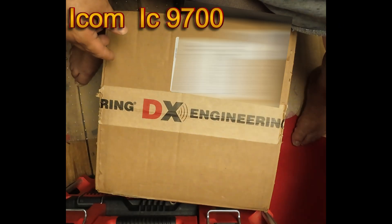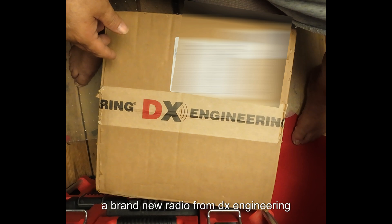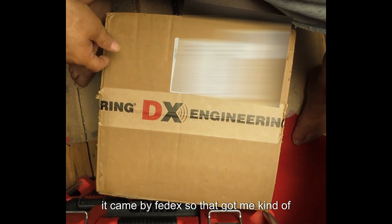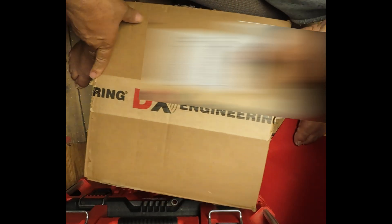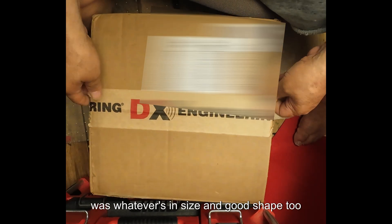My toy arrived today. I ordered a brand new radio from DX Engineering. It came by FedEx, so that got me kind of nervous. When I made it here, the box looked like it's in good shape — it's not been thrown around, so hopefully whatever's inside is in good shape too.